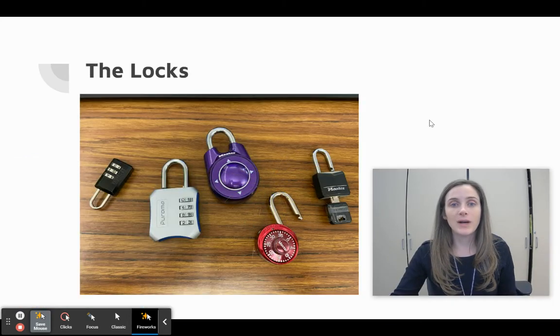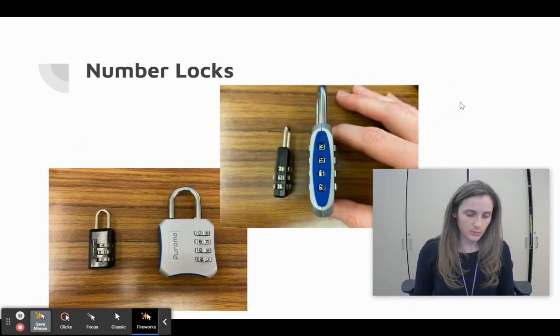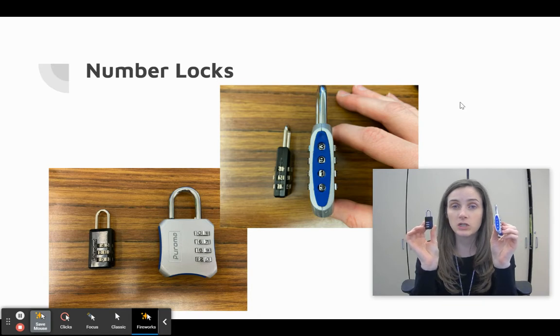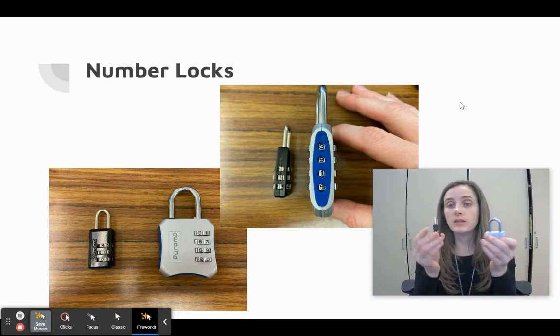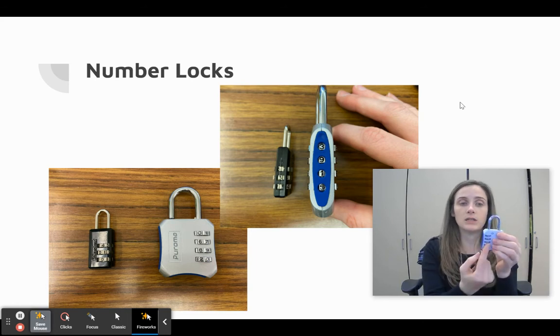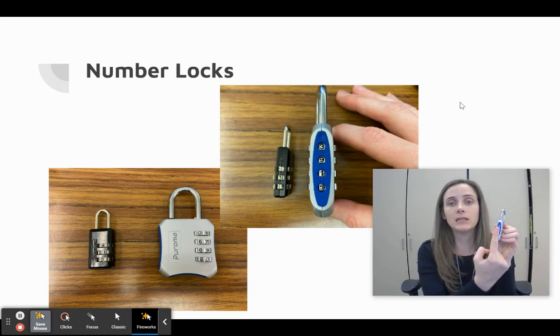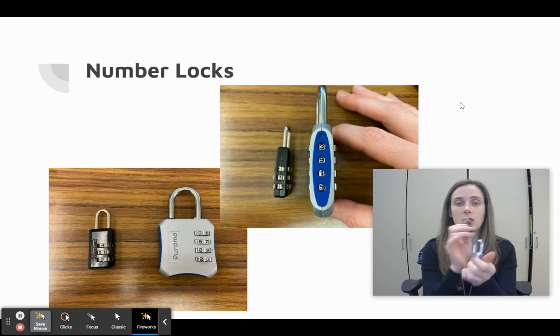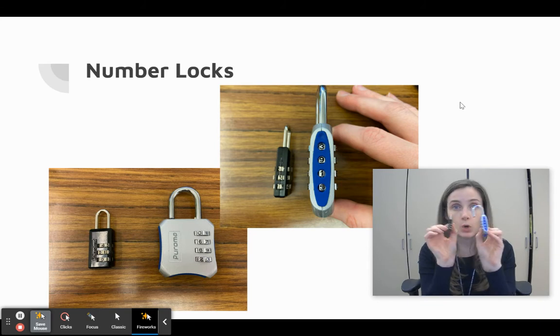We're going to show you what kinds of locks there are — there are a number of different ones. We're going to start with the number locks. The number locks have either a four-digit or a three-digit combination, so the clues are going to lead you to three or four-digit numbers. You can see the numbers on three different sides of the lock. You're going to line up the numbers at the edge of the lock once you think you have the solution, and put your number in there in order to open those locks.